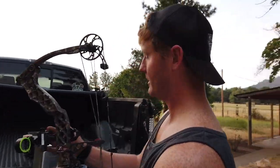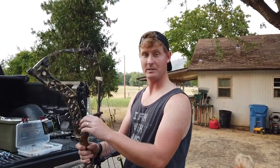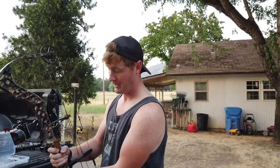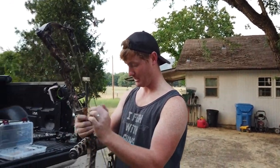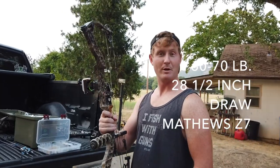The only thing is I'm keeping this sight and I'm gonna switch the sights, but other than that it's gonna come just like this. Brand new QAD rest that's under warranty — they sent me a brand new one. Gonna include the Axion stabilizer. It's 70 pounds, 60 to 70, 28 and a half inch draw.